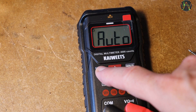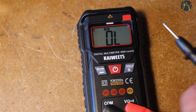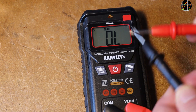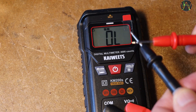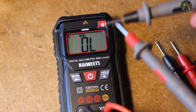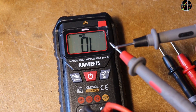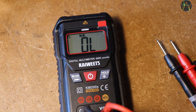In continuity mode we want beeping and fast. I switched manually to continuity in the hope that this improves the speed compared to doing it in auto mode as we saw at the beginning. Not so. This must be the slowest continuity mode I've ever experienced. Very often the performance in continuity mode is affected by cheap probes delivered with the meters, and using quality probes like these Pomona ones usually fixes the problem — not here. Continuity is as slow as before. This is just about tolerable if all you do is check the occasional fuse.